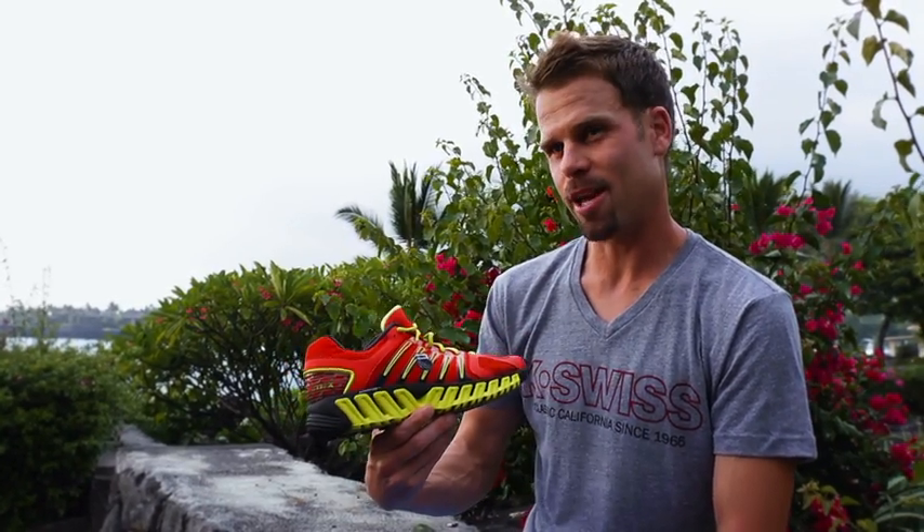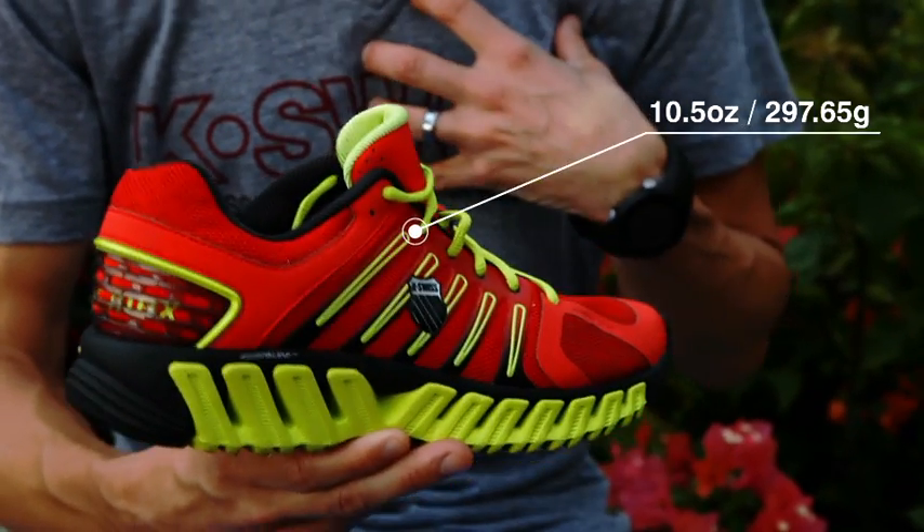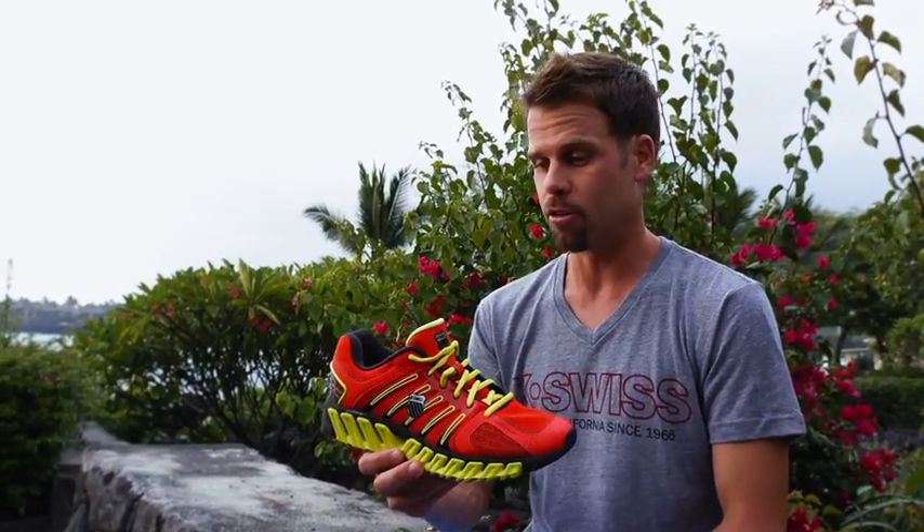This is the BladeMax Stable, your state-of-the-art stability running shoe, your everyday trainer. About 10.5 ounces for high mileage guys like myself. This is going to be a great shoe to get on my feet.